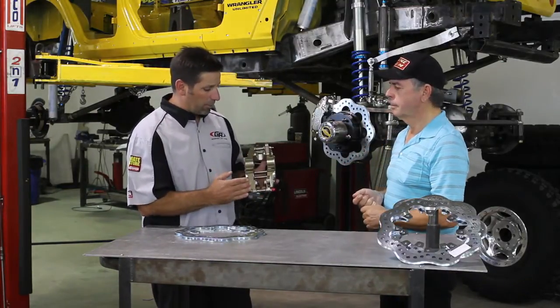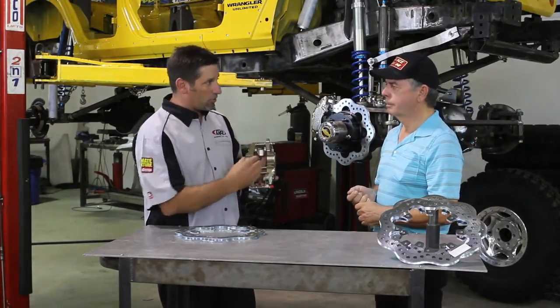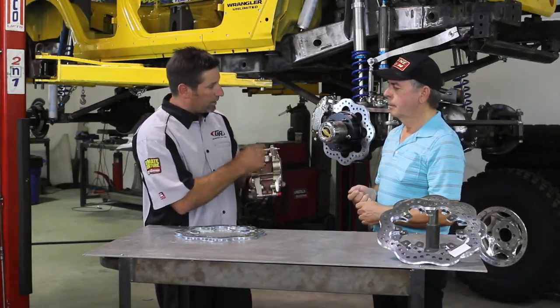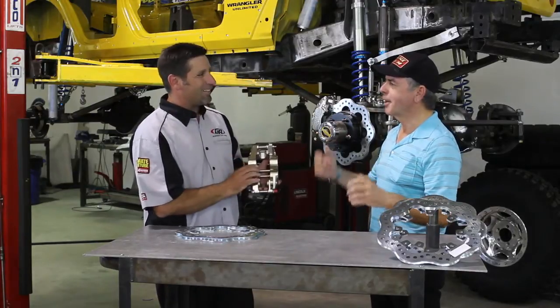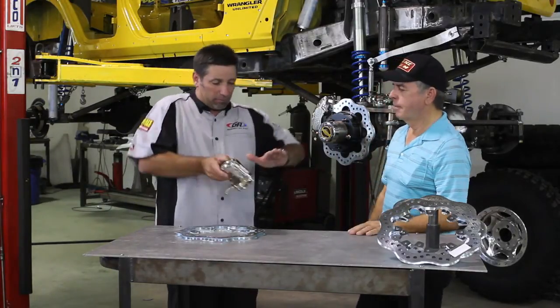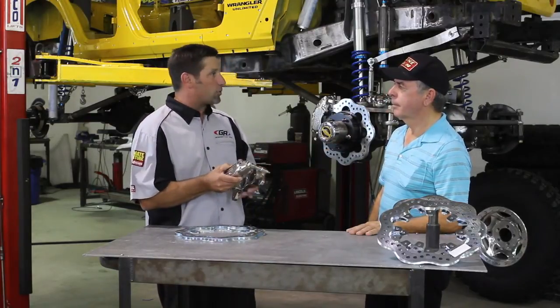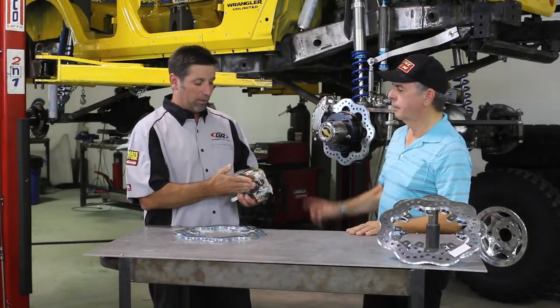Aluminum gets softer as it gets hot, and steel gets stiffer as it gets hot. So we put steel inserts in the exact right locations to keep the caliper from spreading apart. Our wishbone is steel, and that keeps the caliper from spreading out, wearing the pads unevenly, and creating all the other issues common with other brake manufacturers.